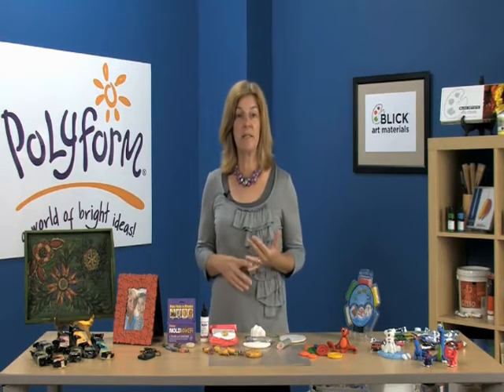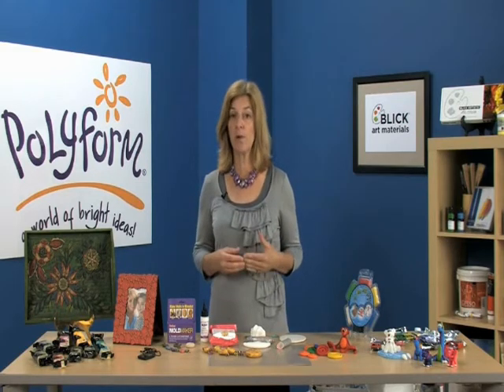All of our clays stay soft until you're ready to bake them in your own home oven. After they're baked, they can be sanded, drilled, carved, and polished. They can also be finished with acrylic paints or glazes.